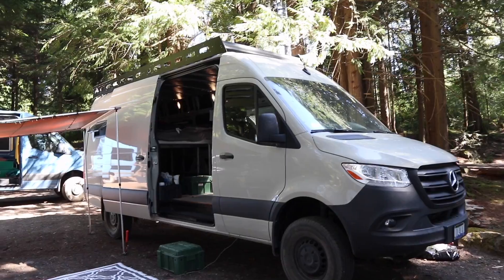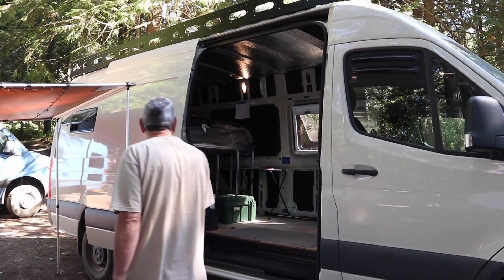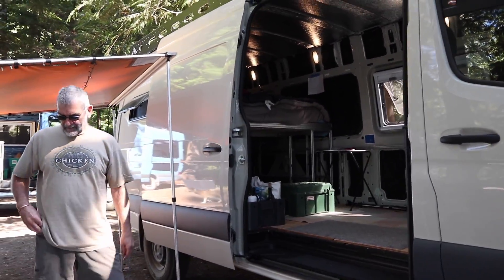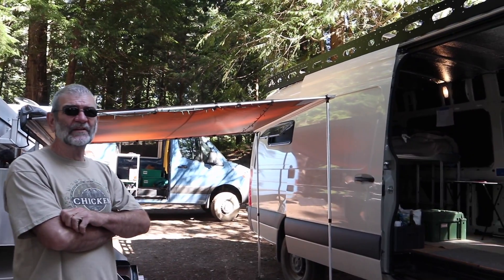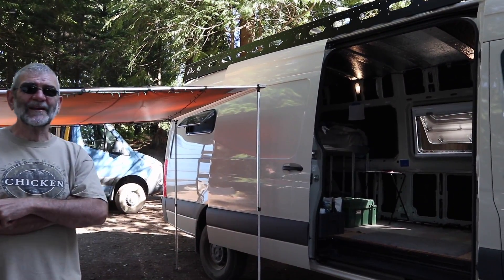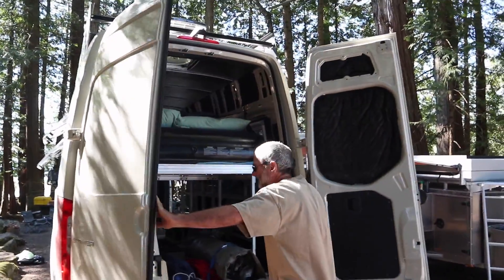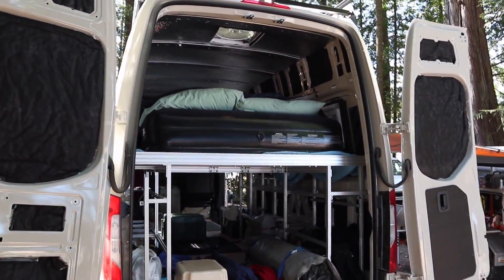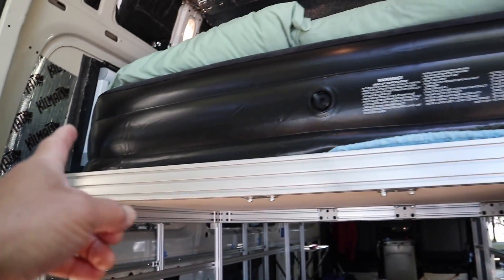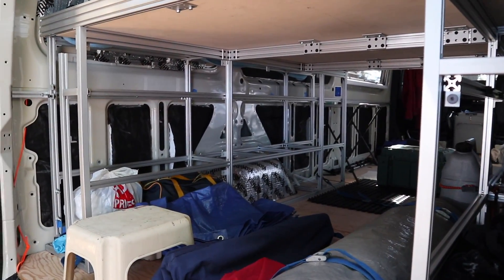Let's start with Auto's van right here. This is Auto's new van and it's still in mid-construction — probably a lot of stuff to go still. A lot of people want to know the wheelbase: this is a Mercedes Sprinter, 170 wheelbase, four-by-four. He decided to build most of the structure inside with aluminum 8020 instead of plywood. Let's go to the back of the van and get an idea of what we're looking at. The bed is just temporary — there's going to be a mattress at some point. He threw this together quick enough for this particular trip.